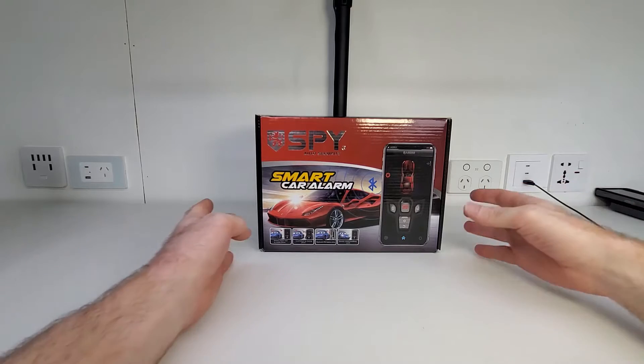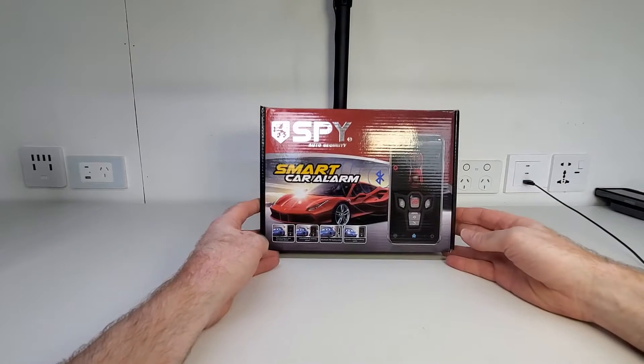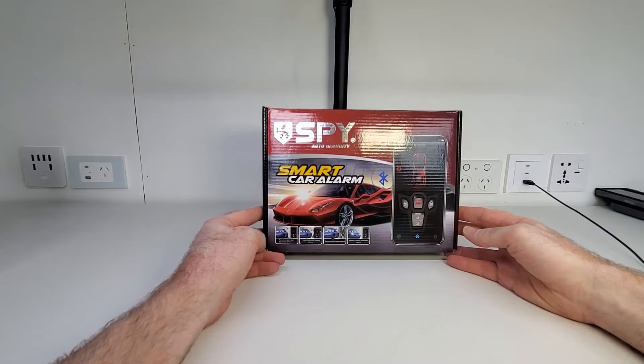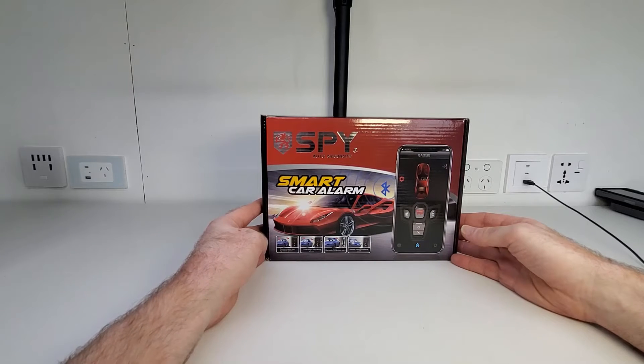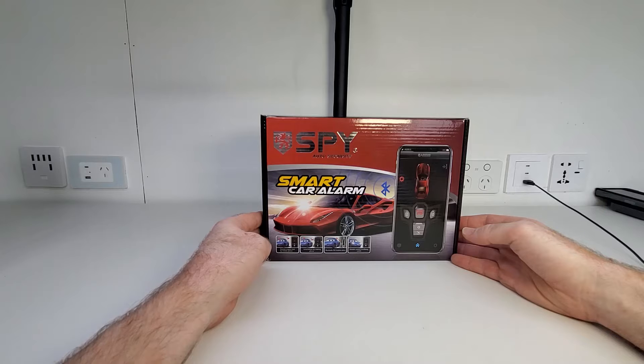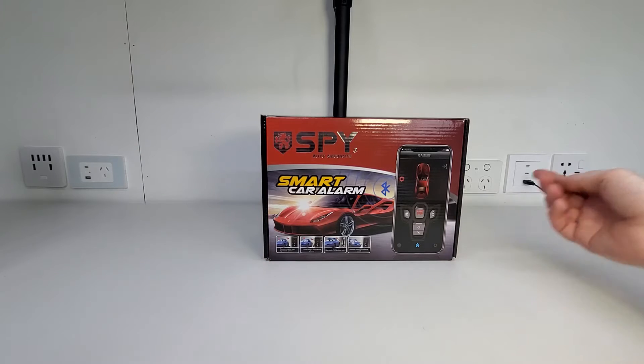In today's video I'm going to be reviewing and installing this passive keyless entry car security system from a company called Spy Auto Security. I think this company has been around for quite some time now but I personally have never installed any of their products before. After doing a little bit of research I discovered that this company actually makes some really cool products — in fact they have quite a few other products that I would be very interested in installing in the future.